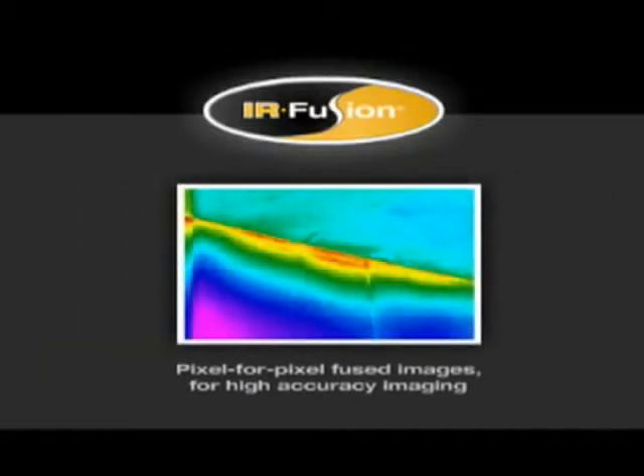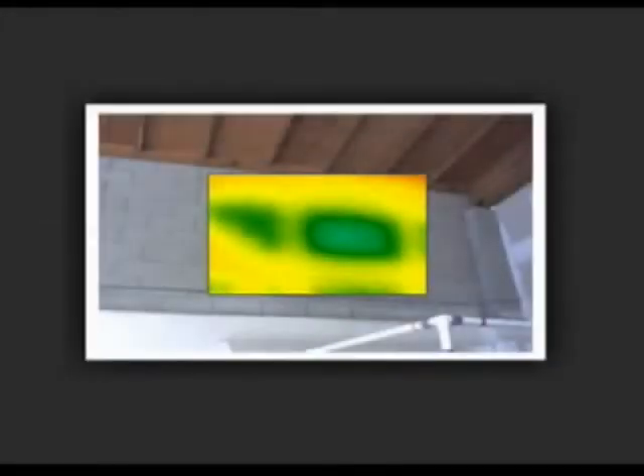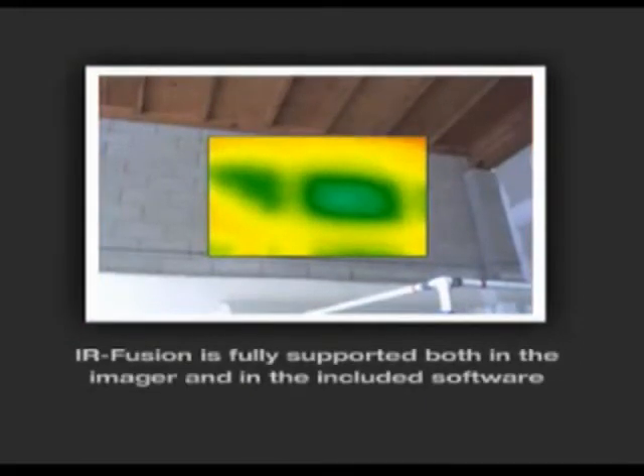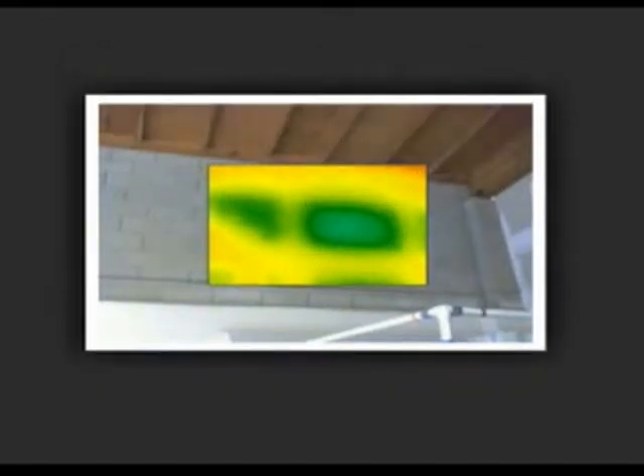Only Fluke offers precisely matched, pixel-for-pixel fused images for high accuracy imaging — don't accept any imitations. With Fluke's IRFusion, the visual and thermal image can be aligned accurately at any distance. IRFusion technology doesn't just overlay the image; it aligns the two on the imager for a more accurate view. Unlike some others, IRFusion is fully supported both in the imager and in the included software.